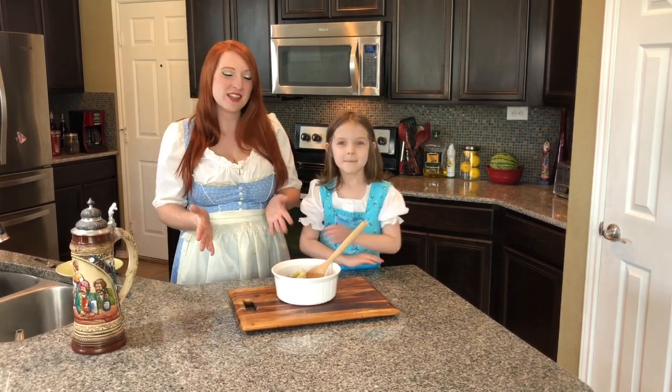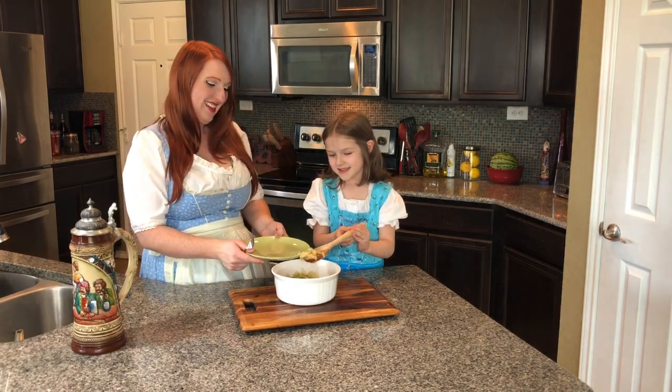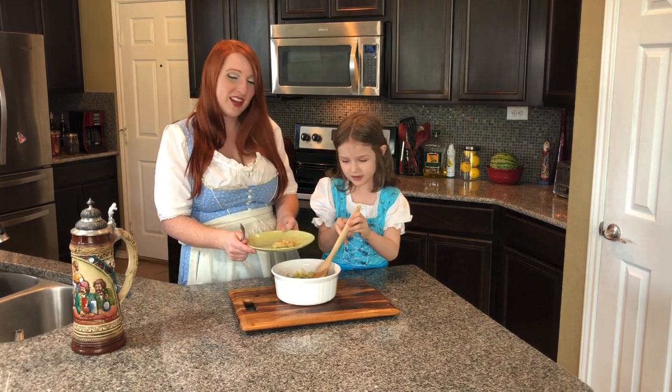I'm so excited to share this with you. Can you give me some, Melanie? And don't forget, if you enjoyed this video, like and subscribe to my channel for more cooking videos to come.